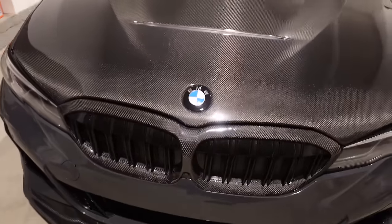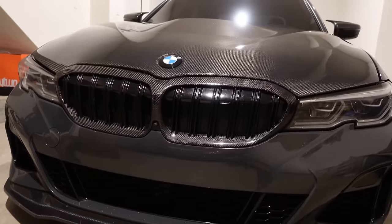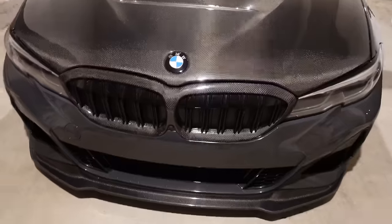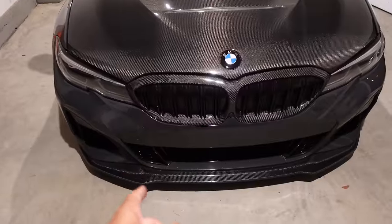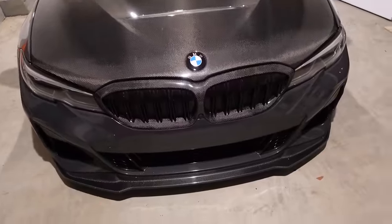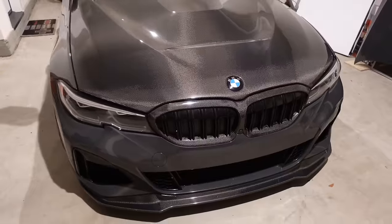The only thing that's throwing me off, like I said, is just the active grill — I can't see through the grill, so it looks weird to me. But I like it, it looks pretty cool. If I can leave it open and code it out, let me know. Let me know if one of you guys knows if I can run it open without a check engine light and what I need to do.